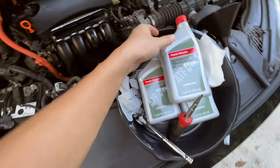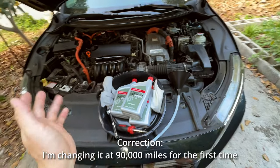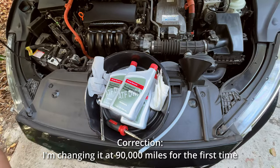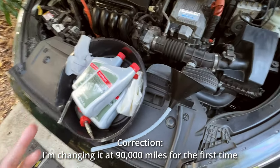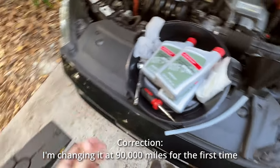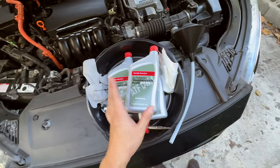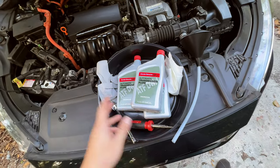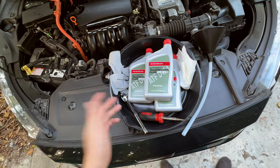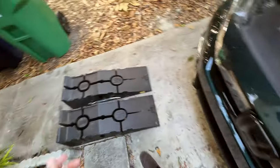This is my first time doing it — I saw a video and decided to go ahead and change mine. My Honda Clarity is close to 100,000 miles and the fluid hasn't been changed, so it's really old. I figured it's best to do it yourself and save a couple hundred bucks. The fluid is about ten dollars per bottle; you can also buy a four-pack on Amazon for less than $50.